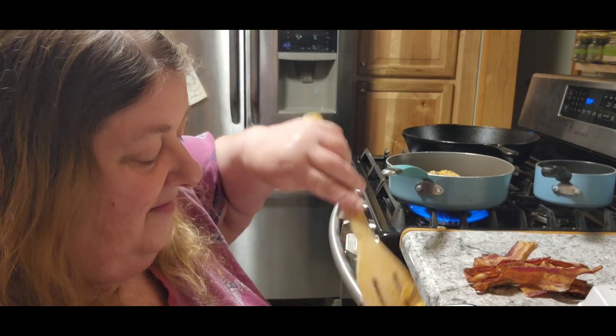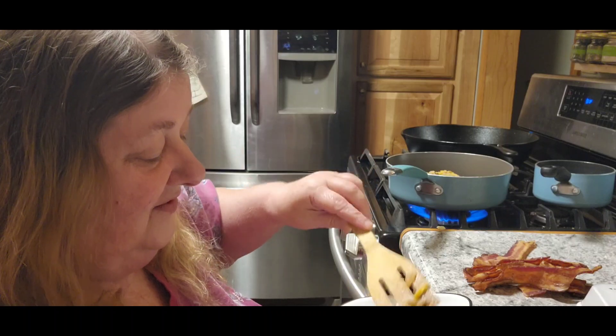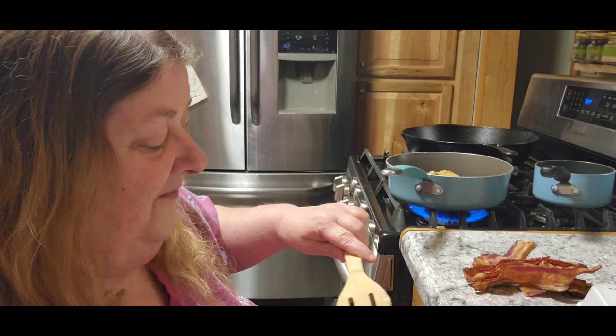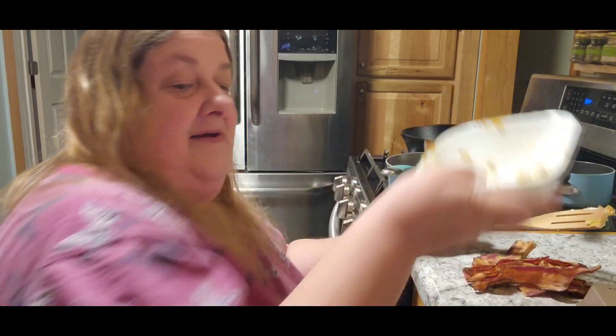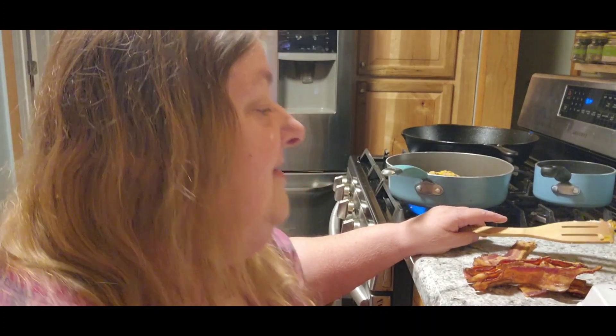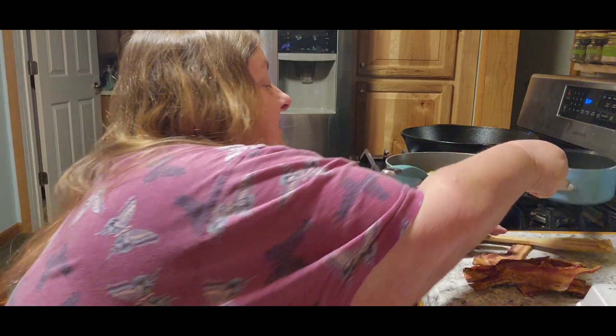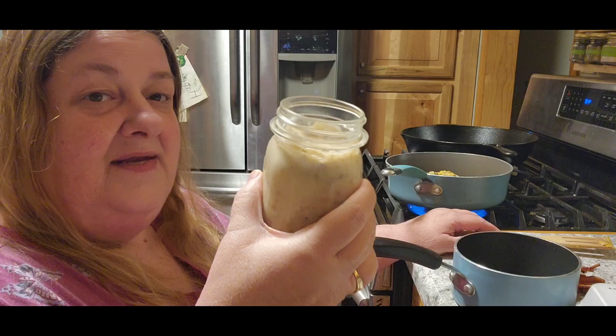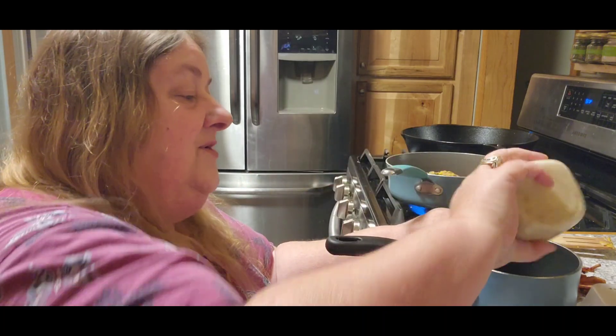This is going to be kind of my own little creation here, and we'll see how it turns out. Hopefully he likes it. I'm also going to use my own home-canned sausage gravy.